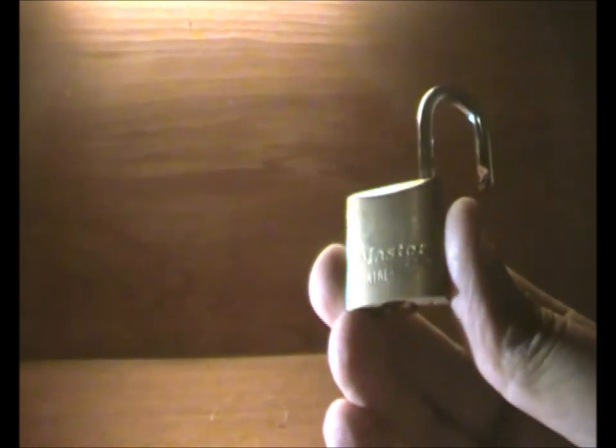So, never ever waste your money on Master Lock Fortress. The junk.